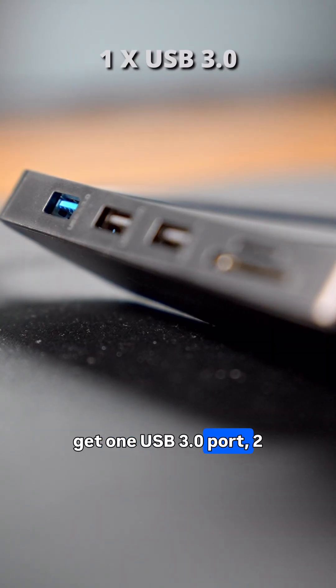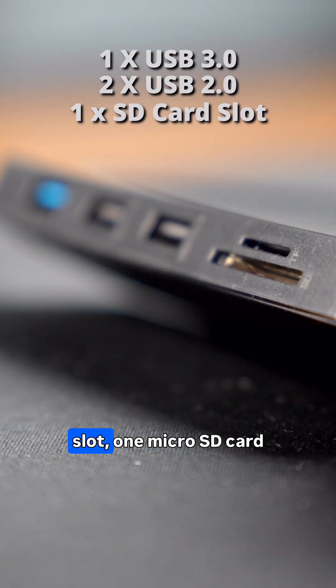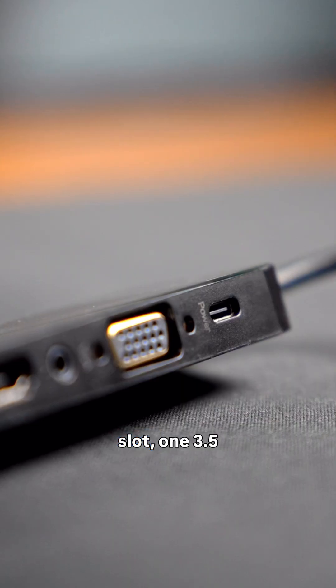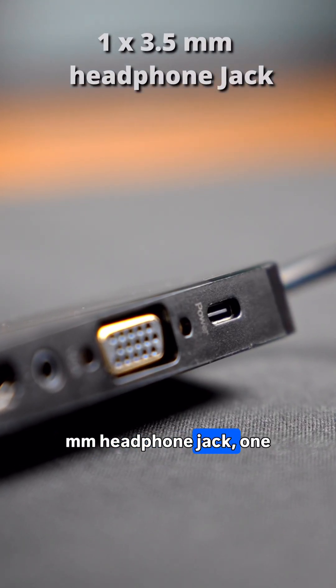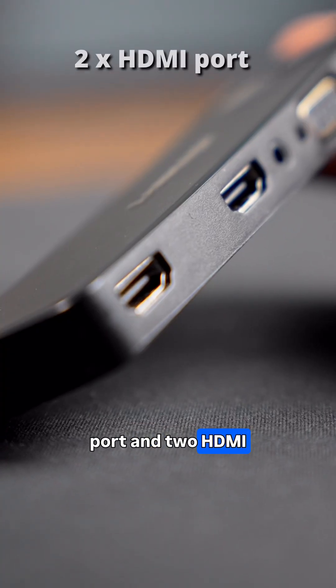With this USB hub you get one USB 3.0 port, two USB 2.0 ports, one standard SD card slot, one micro SD card slot, one 3.5mm headphone jack, one USB-C port, one VGA port, and two HDMI out ports.